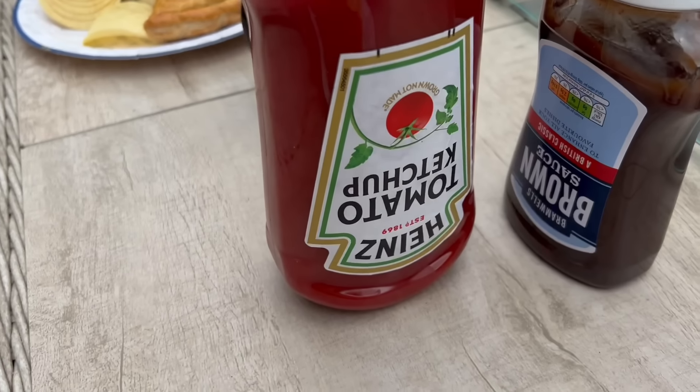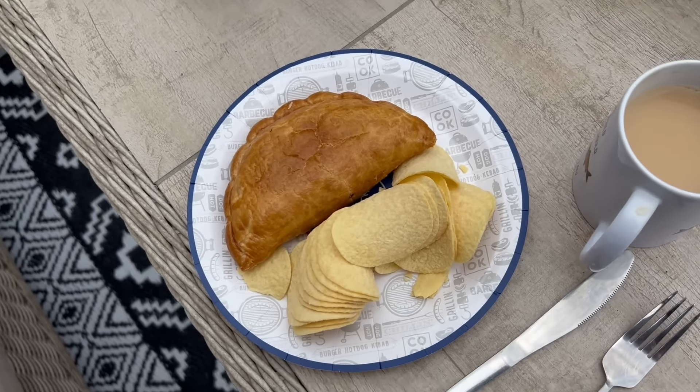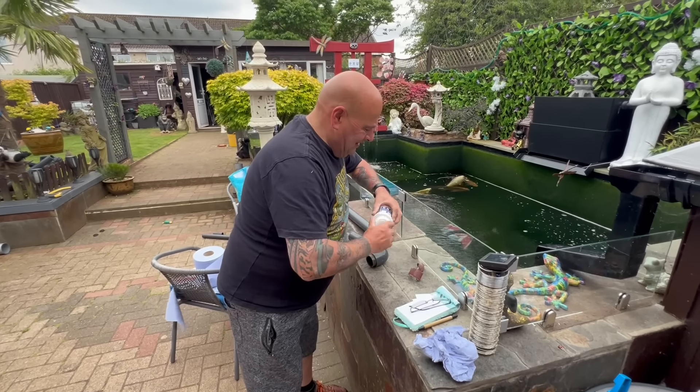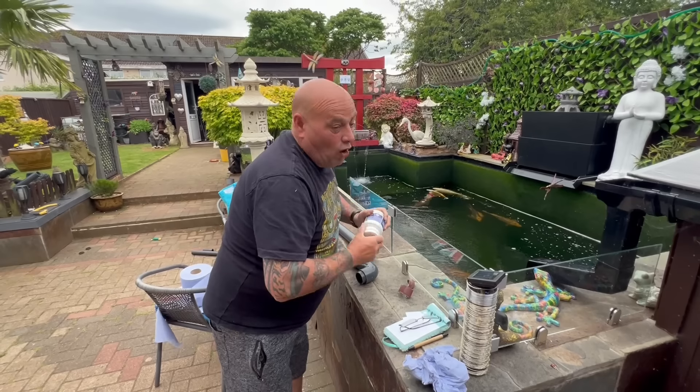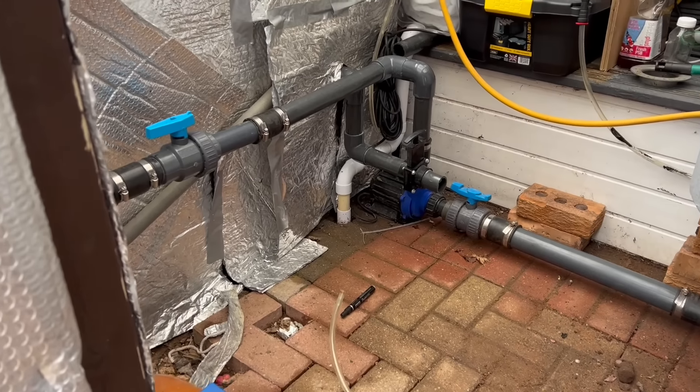Can't beat a bit of old ketchup - you know what I'm saying. Halfway time means we're having lunch. Paul's just about to glue up the pipe, making sure he's got enough glue and all that. Ideal, happy days.